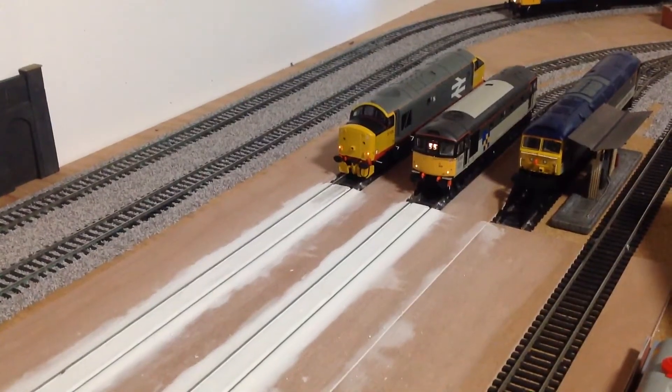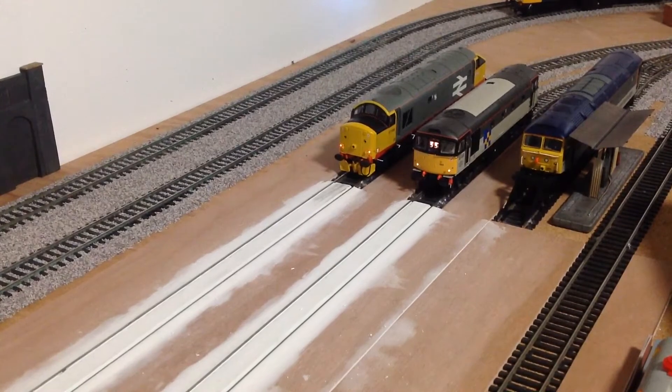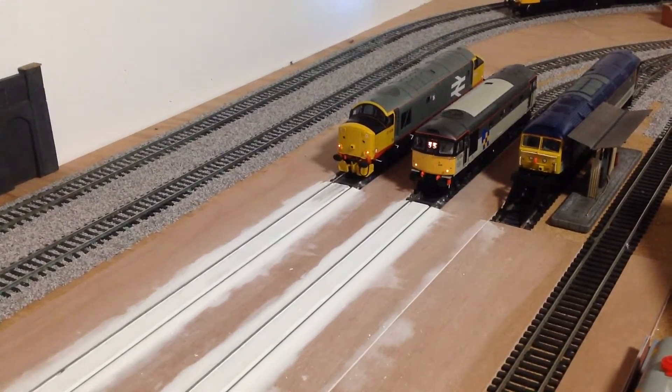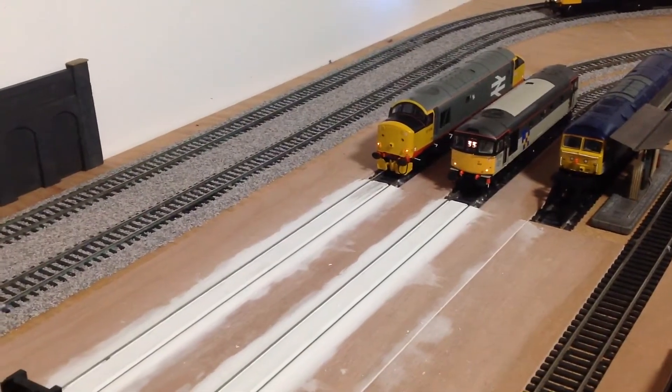Hello and welcome back to another LNER 377 video. Today we have another layout update and this is layout update 14, so quite a lot has changed since you last saw it.